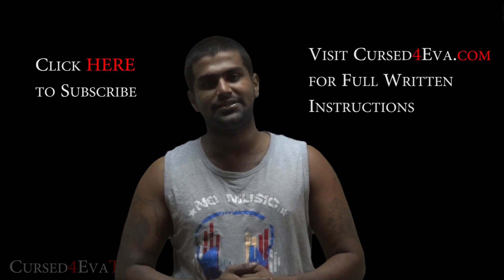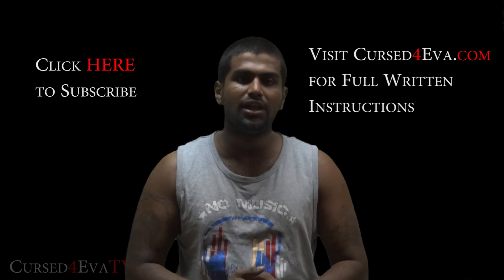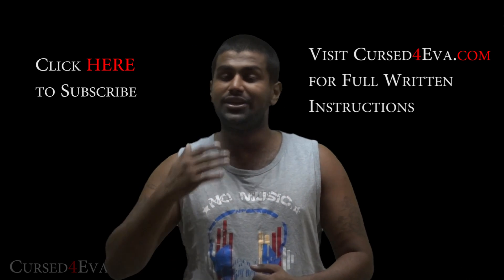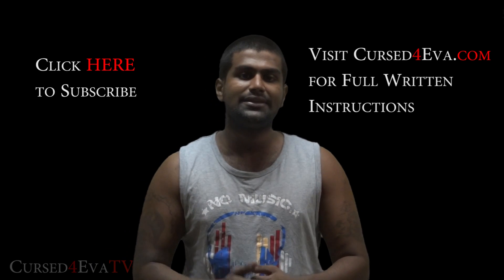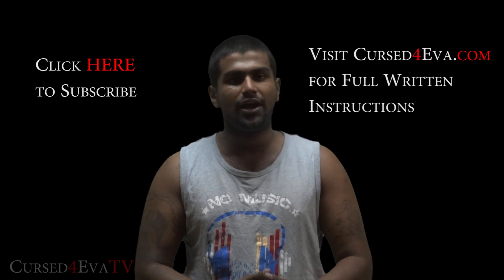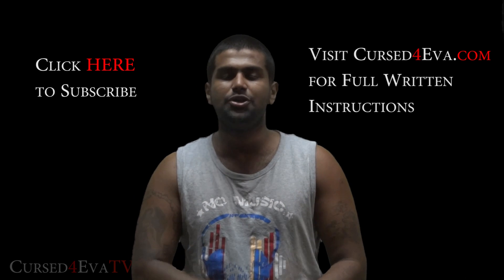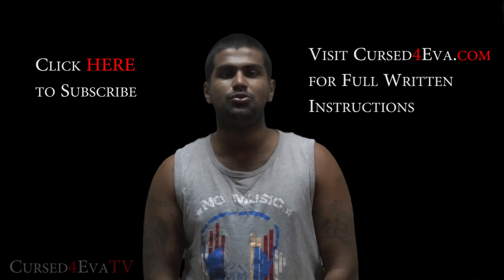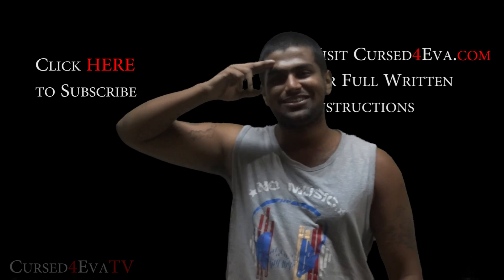Before you go, make sure you hit the Like and Subscribe buttons. If you want to help me out, use my Amazon links in the description whenever you order online — I make a few cents to a few bucks each time. That's pretty much it — hit Like and Subscribe, and I'll see you guys soon with more videos. This is Ash from CurseForward.com signing off — have a great day!